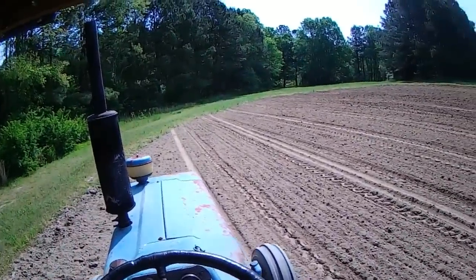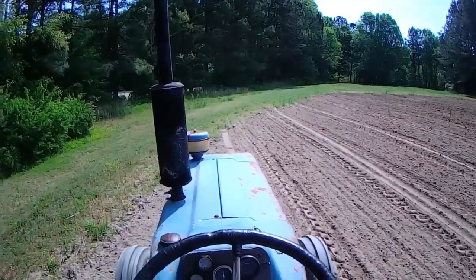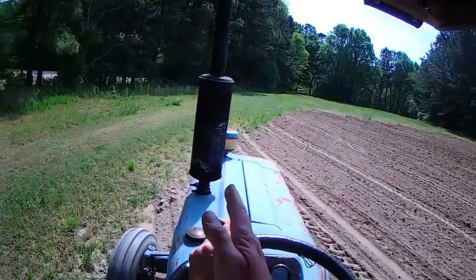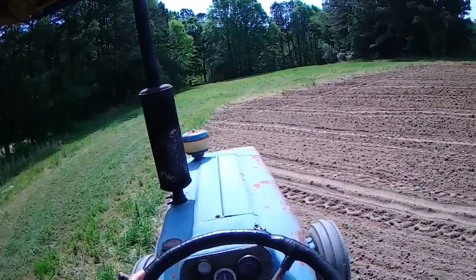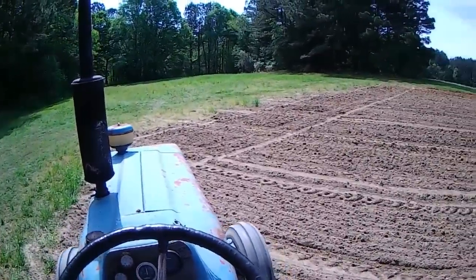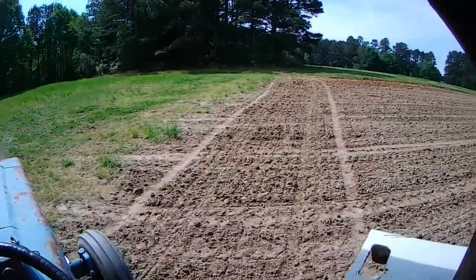I am one happy, delighted soybean farmer to be back on my early planting schedule. I always like to get planted about the last week of April and finish up about the first week of May. Now we'll return and follow this diagonal right here and that'll finish it up right there.